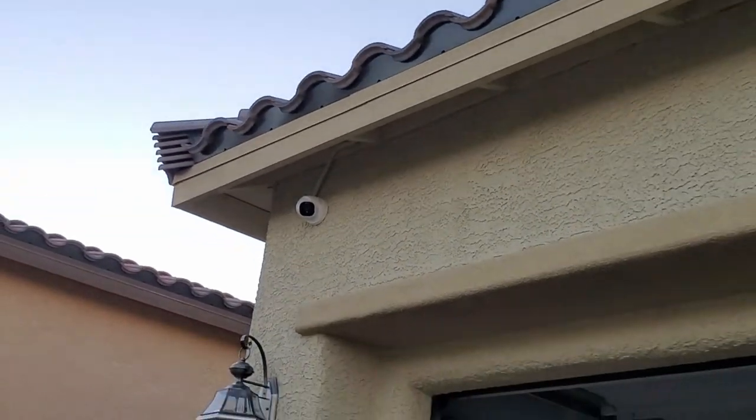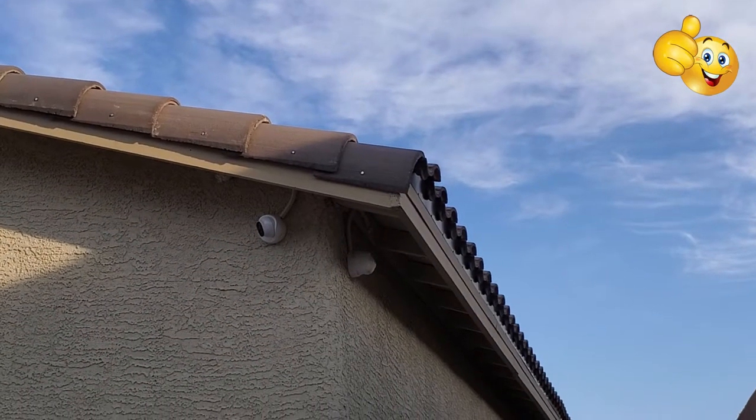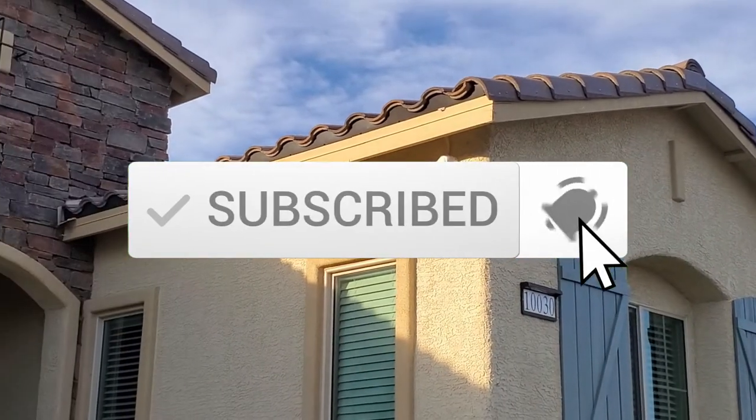I want to thank you guys for watching. And as always, if you like these videos, give a thumbs up and share it. If you love it, hit subscribe — it's free. Thanks again for watching.